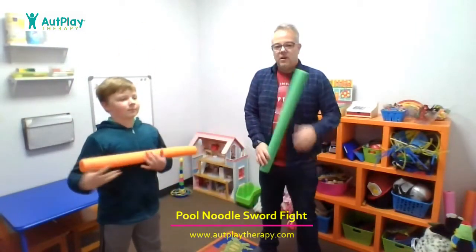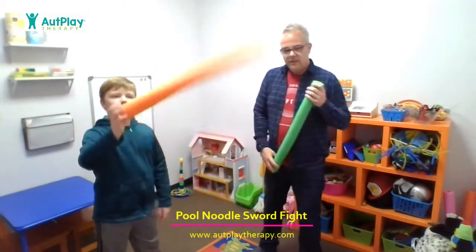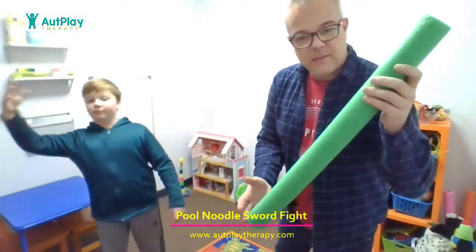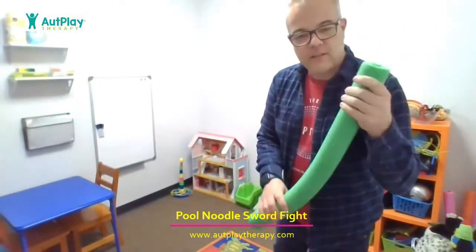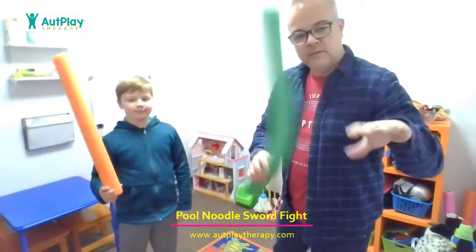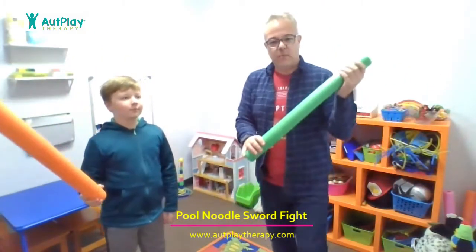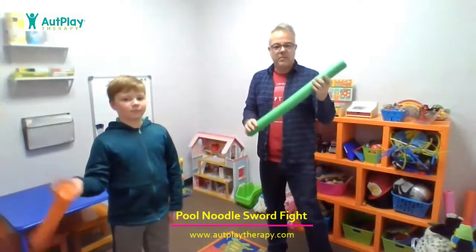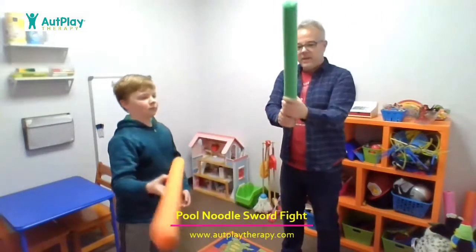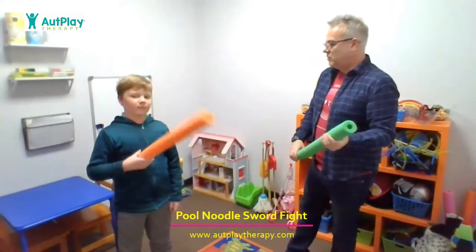We are going to demonstrate an off-planar vision activity called Sword Play. We are using pool noodles for our swords. That's what we like to use because they're pretty soft, and if you do get hit with them accidentally, they don't really hurt. You can usually pick up a pool noodle lots of places — we just cut them in half, and then we have a good pool noodle sword size.